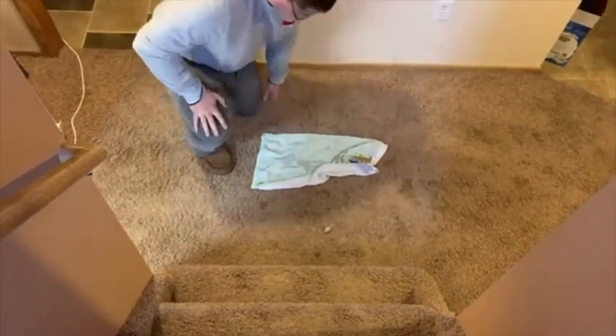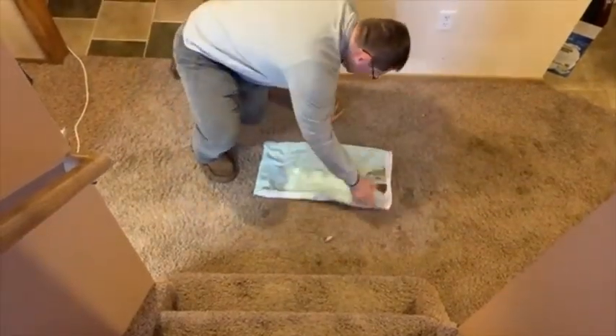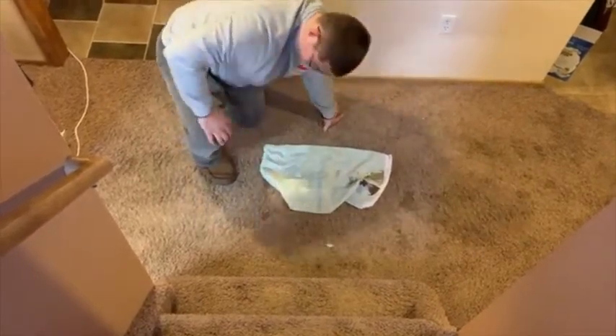Do you have a puppy that's still learning the rules of the house? The UV Flashlight is a great way to detect their mistakes and to clean it up.